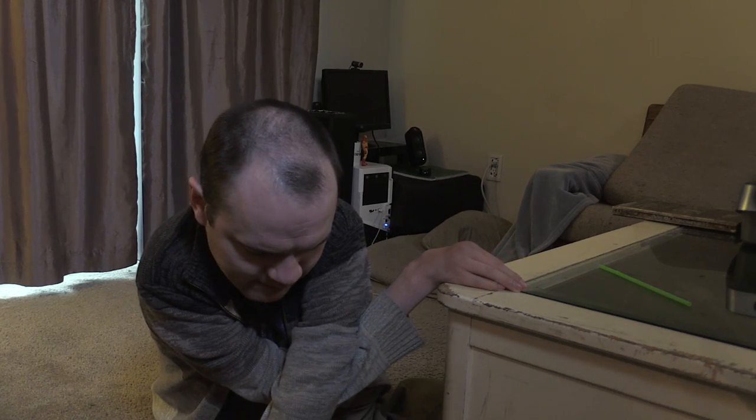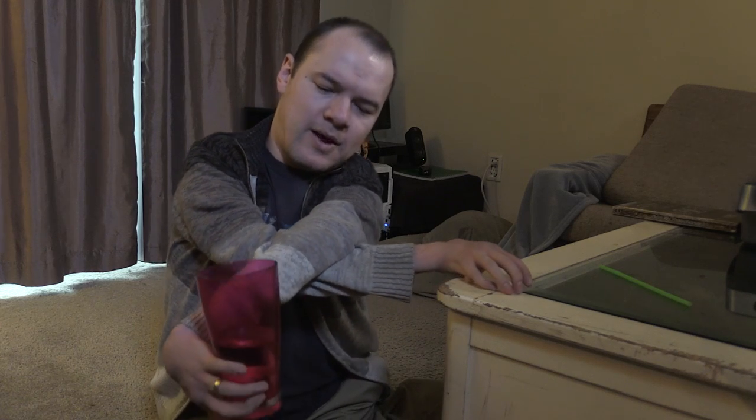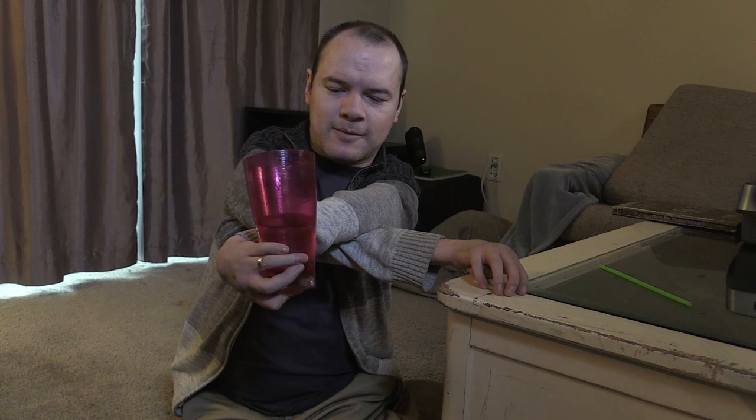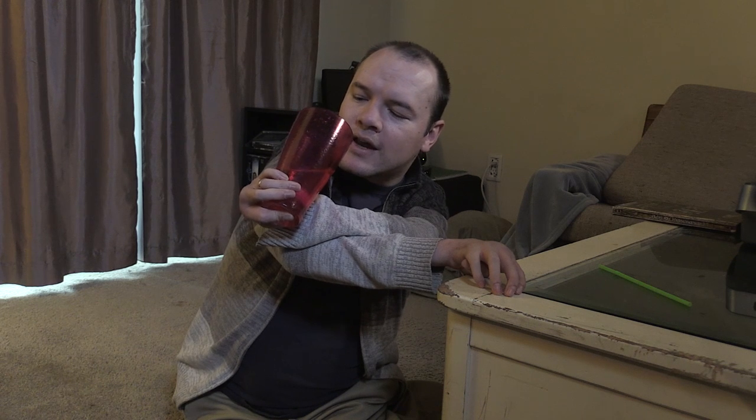Grab the cup — be very careful, this is the most delicate part of the process. Picking it up, as you can see, doesn't look very stable, but it might be a little more stable than it looks. Bring the cup slowly towards yourself so as not to spill any of the contents, ever closer to your face, and you're just going to drink it — drink it all the way down.